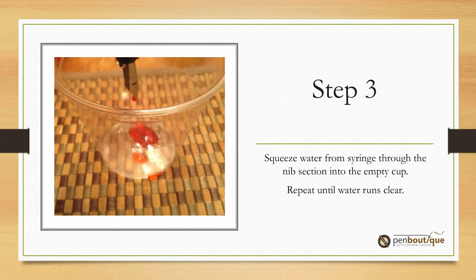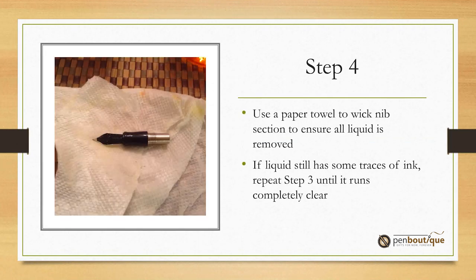Step three: squeeze water from the syringe into the nib section and discharge it into the empty cup. Repeat until the water runs clear. Use a paper towel to wick the water from the nib section and ensure all the liquid is removed. If the liquid still shows some traces of ink, just repeat step three until it runs completely clear.